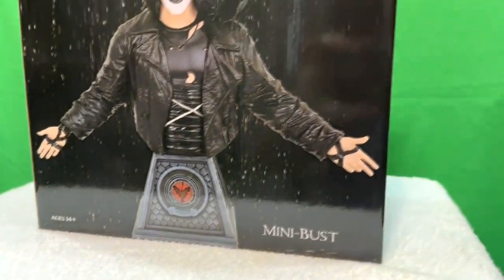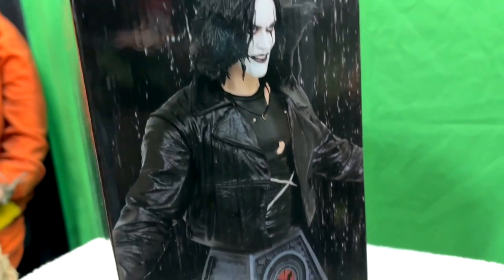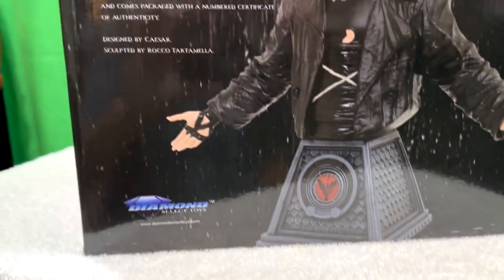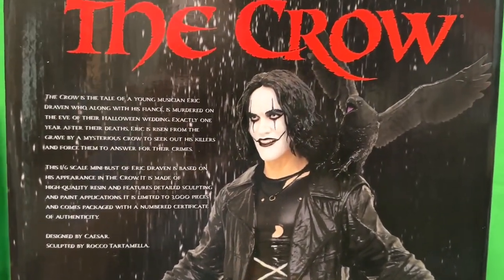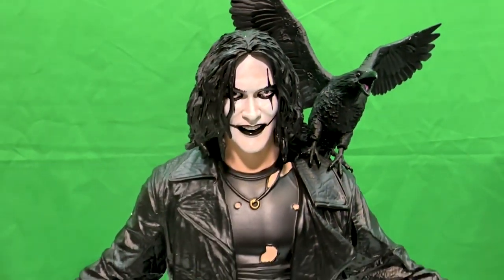Now this came out back in May, so it's been out just a little bit, but it is a limited edition mini bust. Stands about six inches tall. The packaging is pretty standard, good sturdy packaging. It tells you a little bit about the figure, the sculptors, and a little bit about the story of the Crow. And if you're a huge Crow fan like I am, you know all about that story already. So let's get him out of the box.